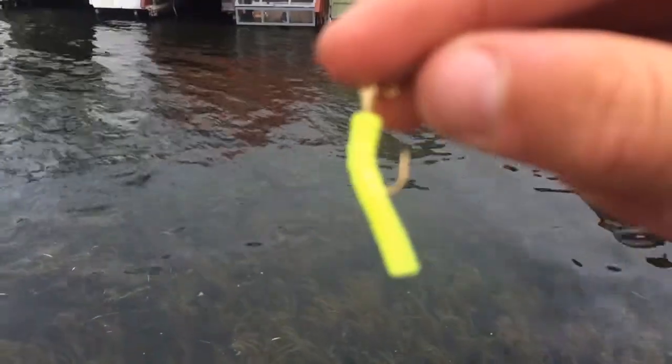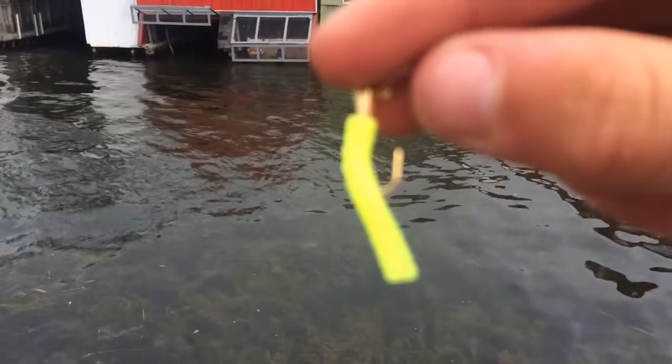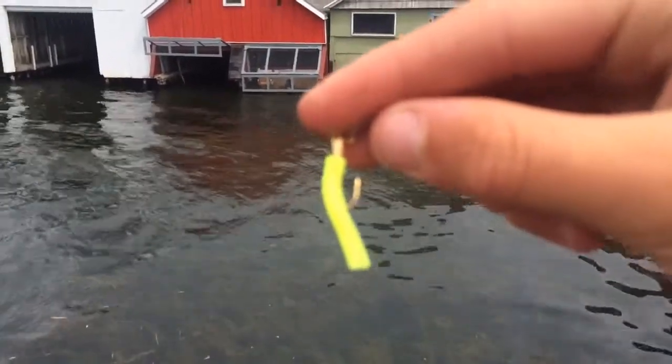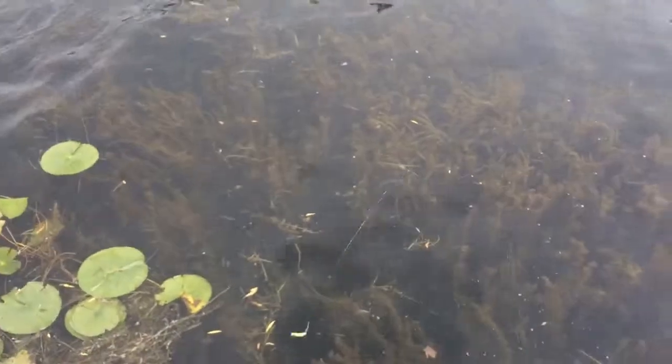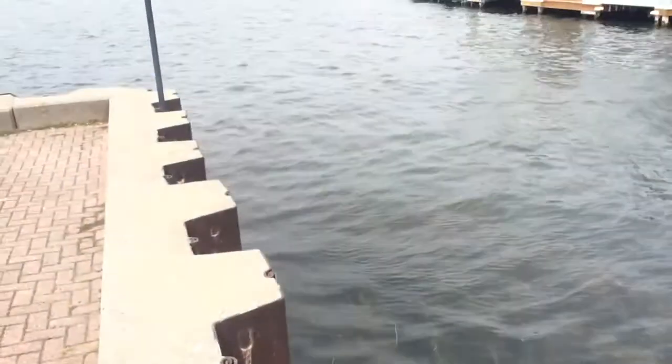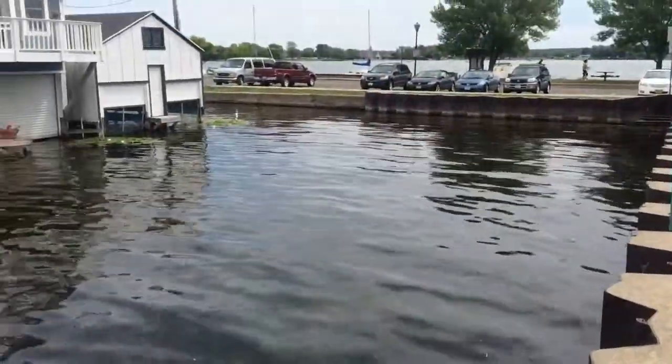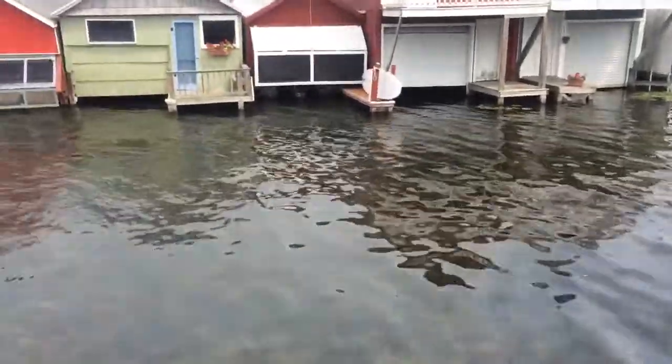So the rig we're using today is these little trout magnet jigs — you can see some of my other videos, and I believe I have a review on them on my channel. Anyways, we're bouncing these jigs in the weeds here and seeing if we can't pull some gills, perch, crappie, whatever we can out of these weed beds.